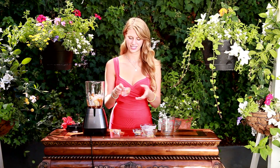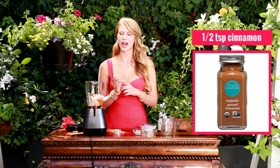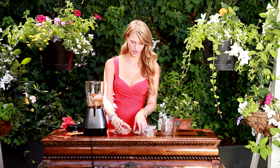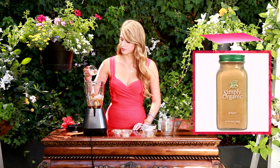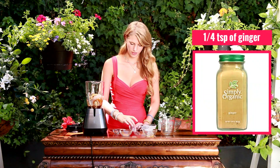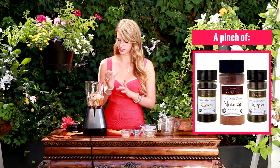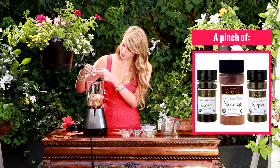And now spices. I have half a teaspoon of cinnamon, which I'm just going to add in. And then I have a fourth teaspoon of ginger. And then I have a little mishmash — just a pinch of nutmeg, allspice, and also cloves. So there's a lot of spices in here today.